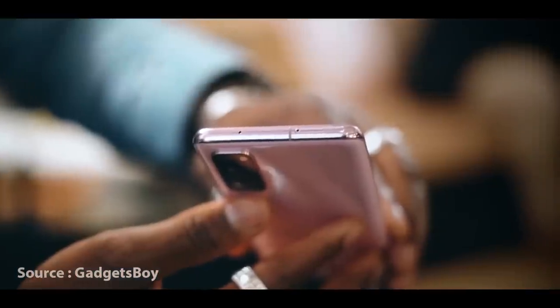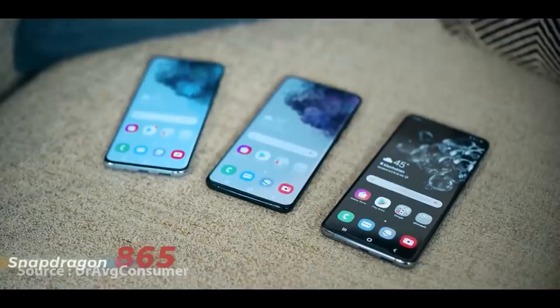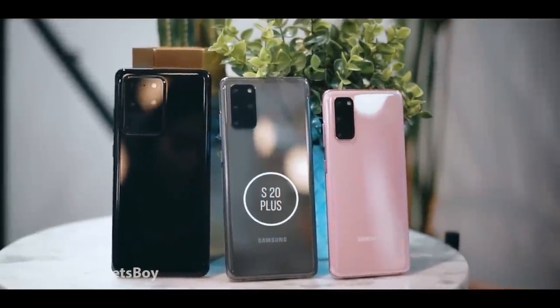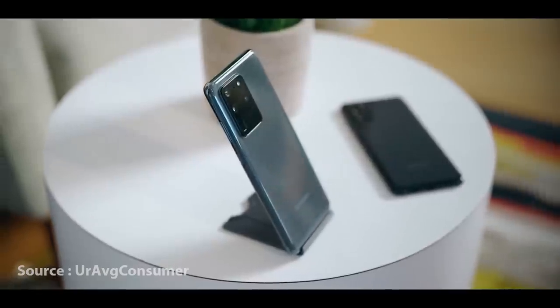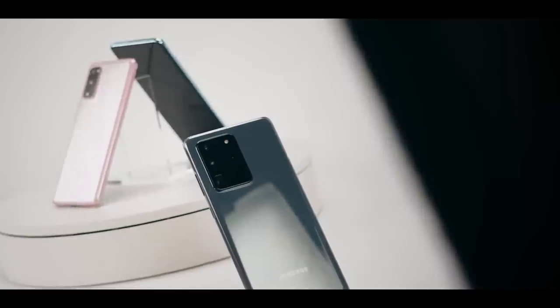This is the S20 series, which has a lot of different specs. This is one of the best and latest fast chipsets. The S20 Ultra has 16GB RAM and is available in 128GB storage, with an option to upgrade to 512GB.